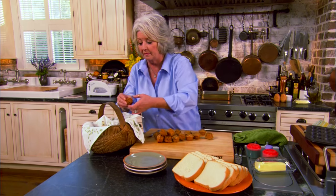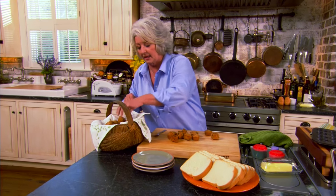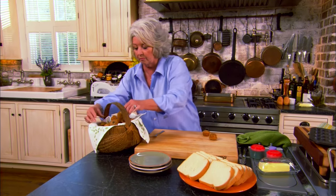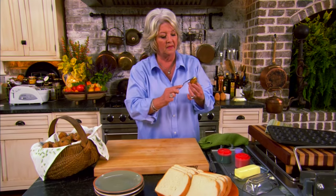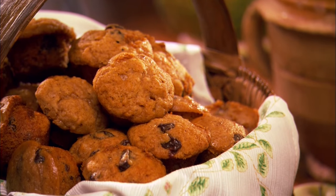Aren't those pretty? Personally, I like mine with a little cream cheese or a little butter. Doesn't that look good? The perfect snack with a glass of milk — they're so good. That's a real keeper. Well, come on down here because I can hardly wait to make my popcorn balls.